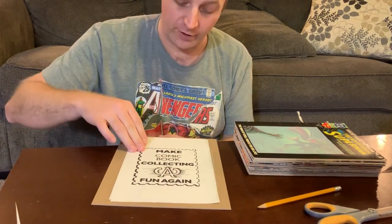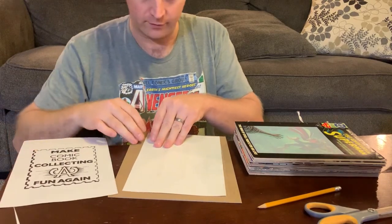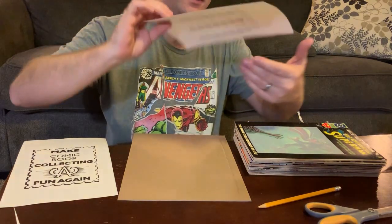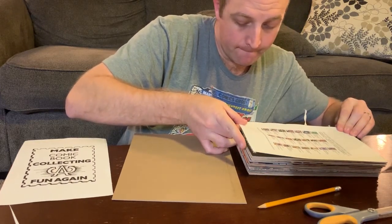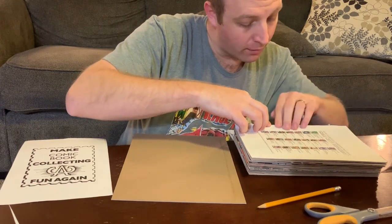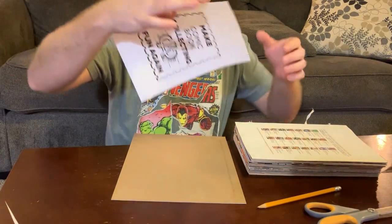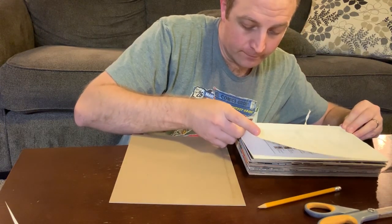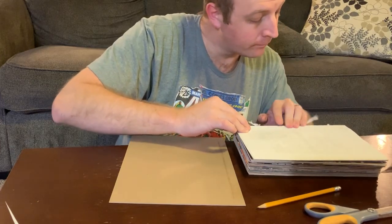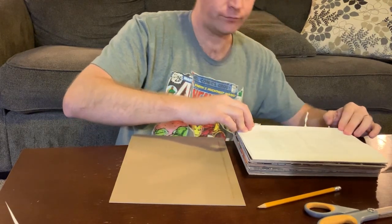This glue dries fairly quickly. It's also very malleable, so if you make a mistake, you can peel it off. Now we want to put the title sheet on first. You want to get it as close to the edge of the top book as you can. Give it a good press. Now we want to take our end sheet and apply it directly to the title sheet. There we go. So that's it for that part.